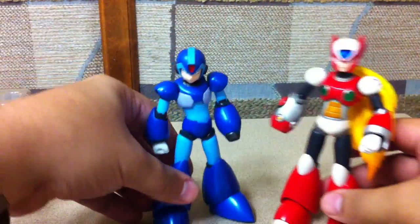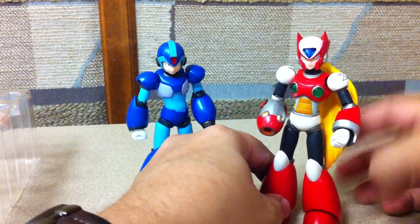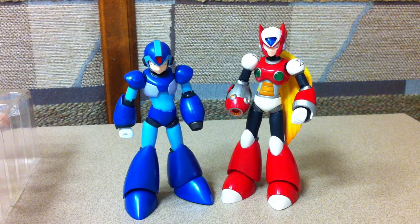All in all, I'm really digging the Rockman D-Arts line. I'm looking forward to the full armor Mega Man. I hope we get a Sigma — that would be awesome — and a later version Zero with the square shoulders. I'd also like to see the power-up tube they showed off at one of the conventions last year, and maybe some various colored Mega Mans to represent the various power-ups, or even just armor sets to swap out his arms and legs to give him the powers and colors of the people he defeated.